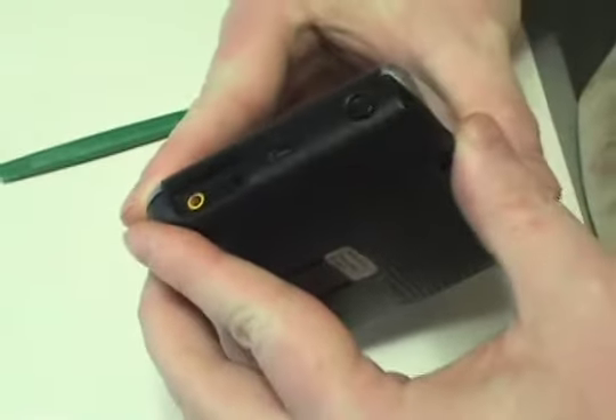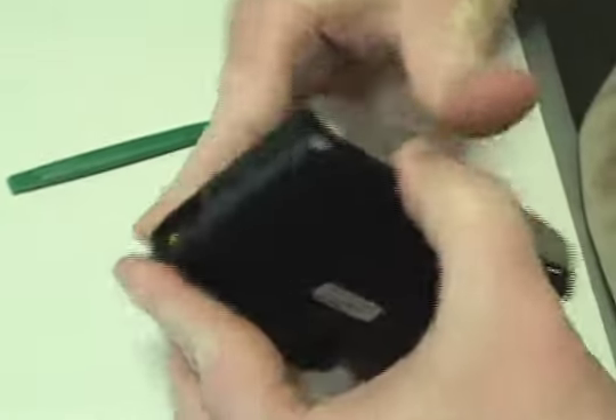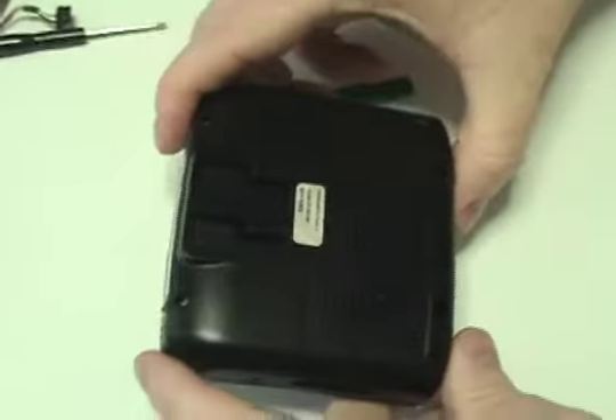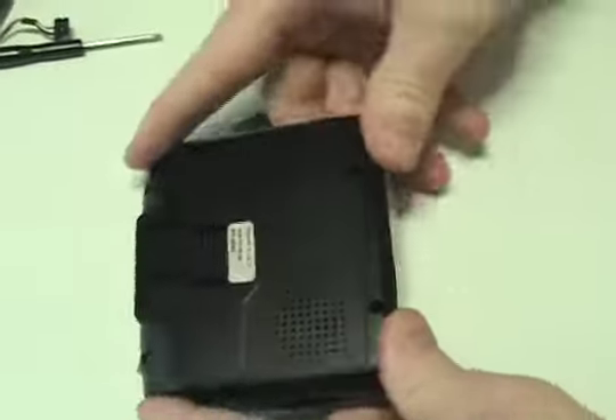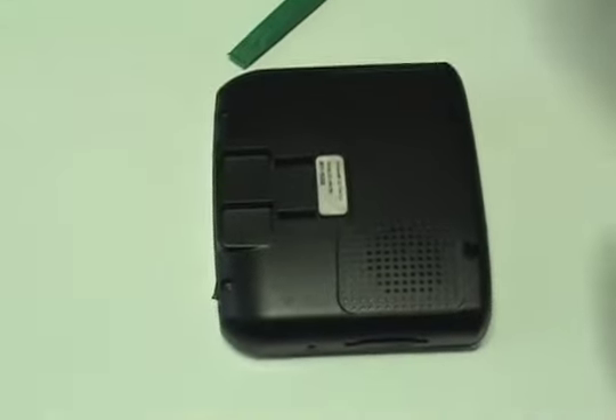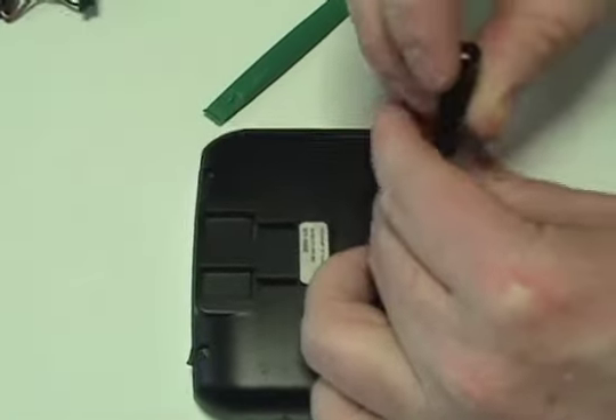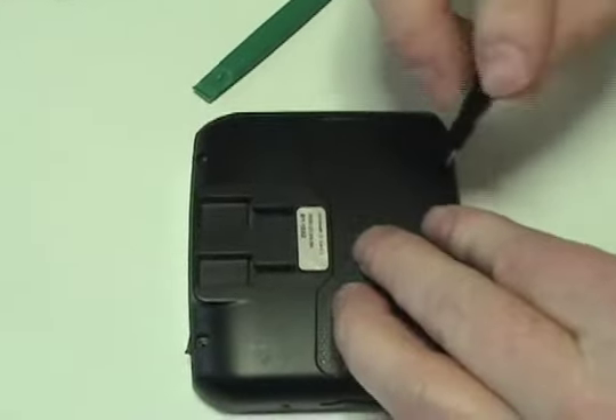Gently snap shut. Replace the four screws.